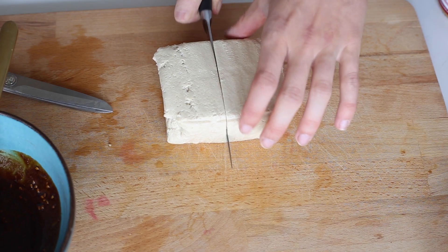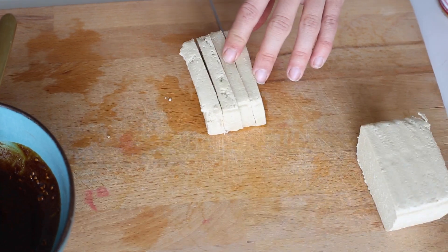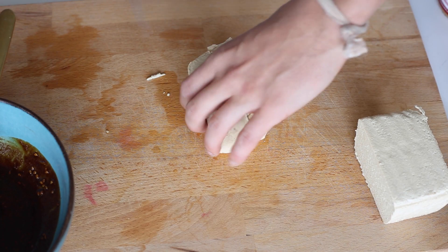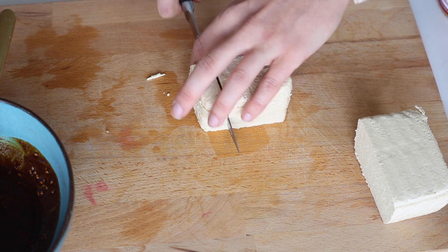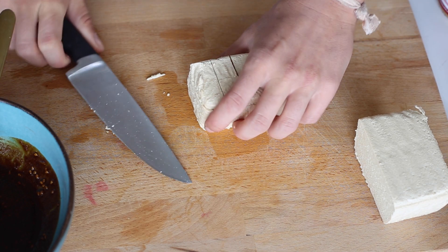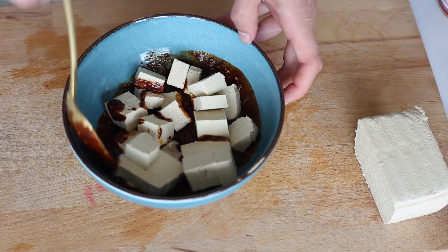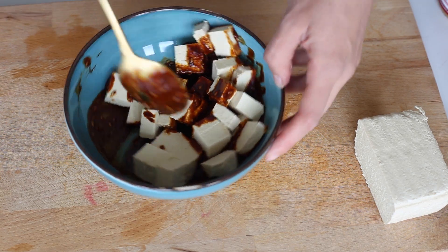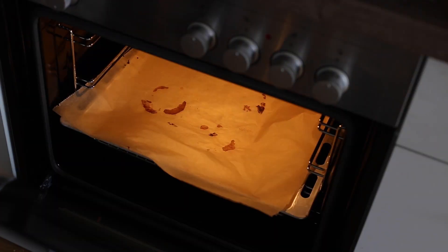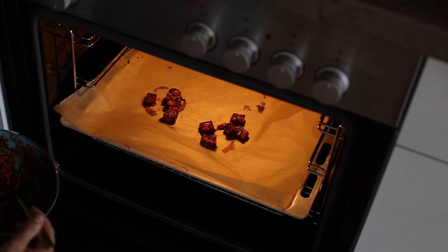Take half a block of tofu and cut it up into little cubes. Throw these cubes into the sauce and toss them around until they're evenly coated. Add them to a baking tray and bake in the oven for around 10 to 15 minutes at 150 degrees.